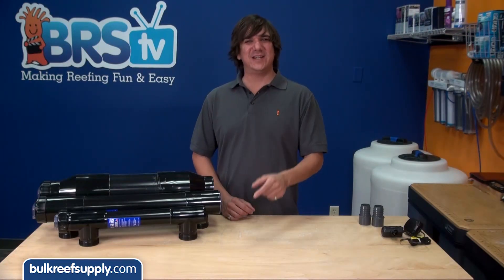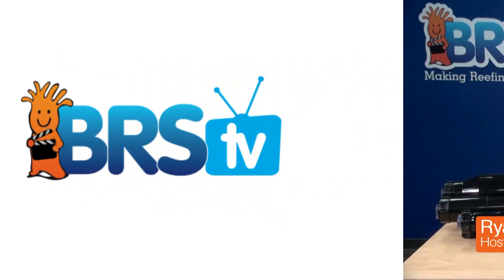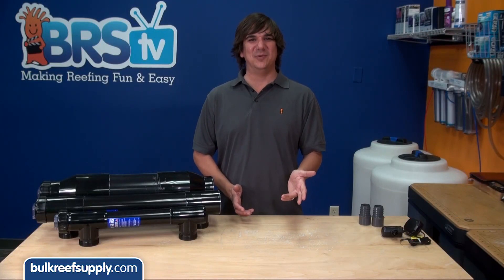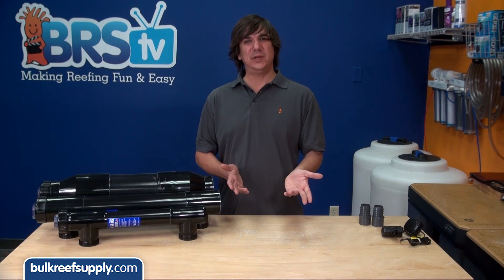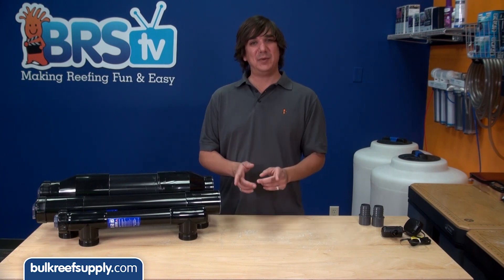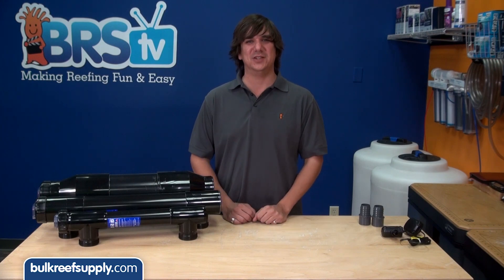Today on BRStv we are going to talk UV. Hi, I am Ryan, host of BRStv where each week we cover a new topic related to reefing. This week we are going to talk about UV sterilizers — why someone would use one, how they work, common misconceptions, is there a better solution, followed with a few install tips.